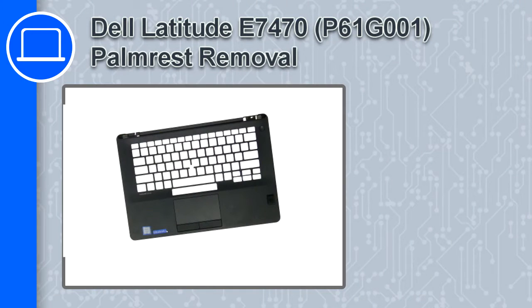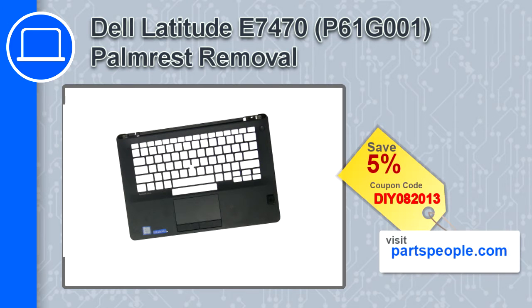How's it going, this is Ricardo and in this video I'll show you how to remove the palm rest from a Dell Latitude E7470. If you're looking for parts for this laptop, go to our website and use this coupon for a 5% off discount.